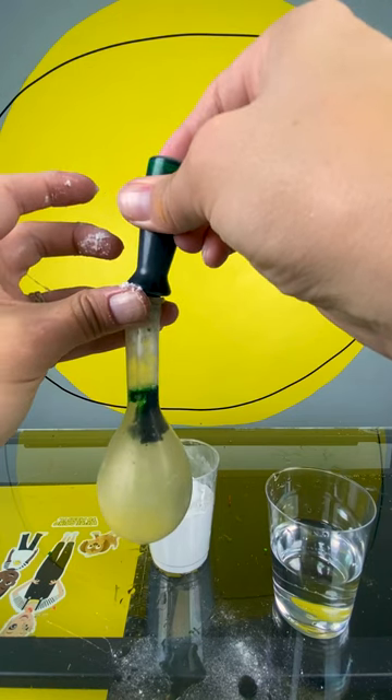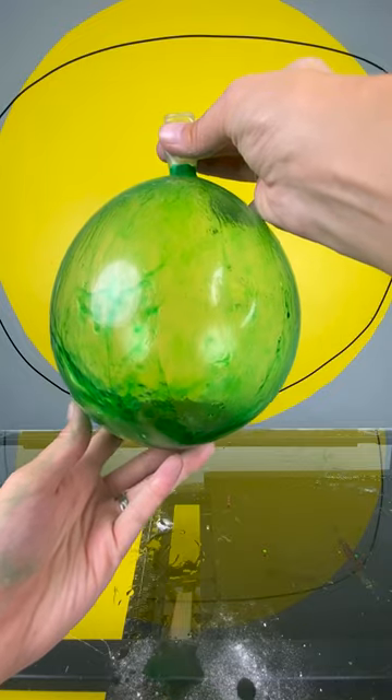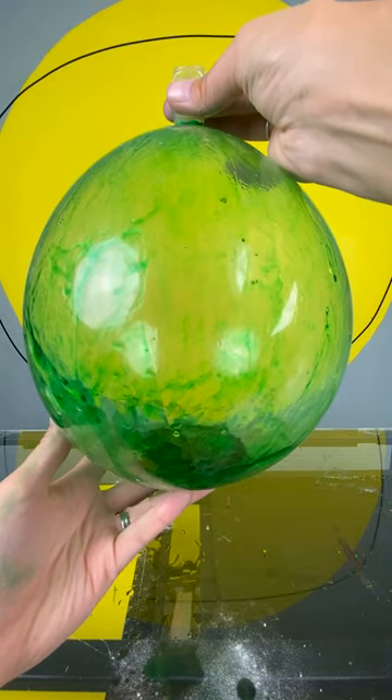Now add food coloring and glitter if you want. Finish with some contact solution, inflate, shake up, and you have your slime balloon.